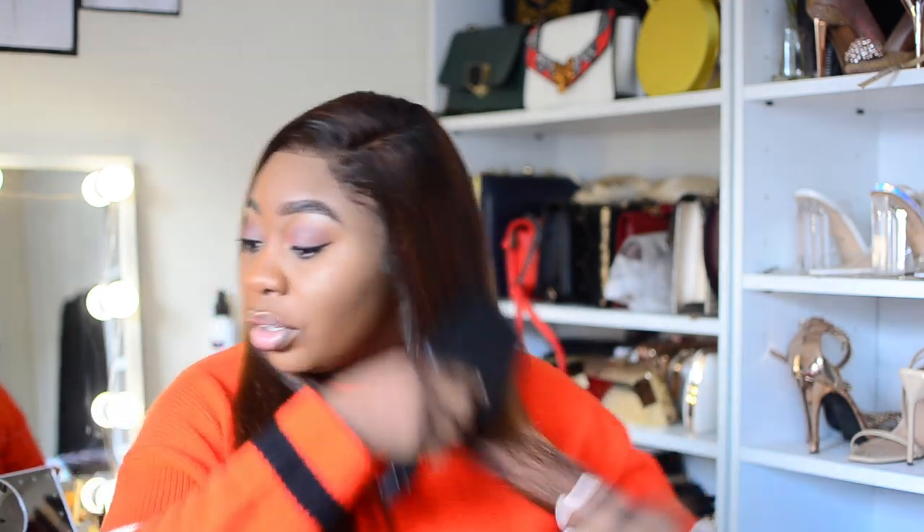I just hope I don't mess it up — you guys should wish me well. I'm going to use scissors to cut it to about this long. I don't have a mirror in front so I have to be careful.